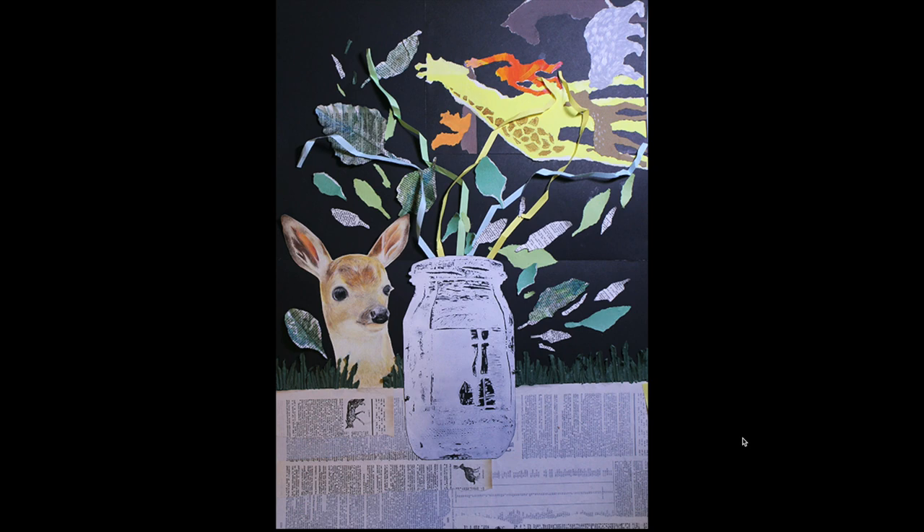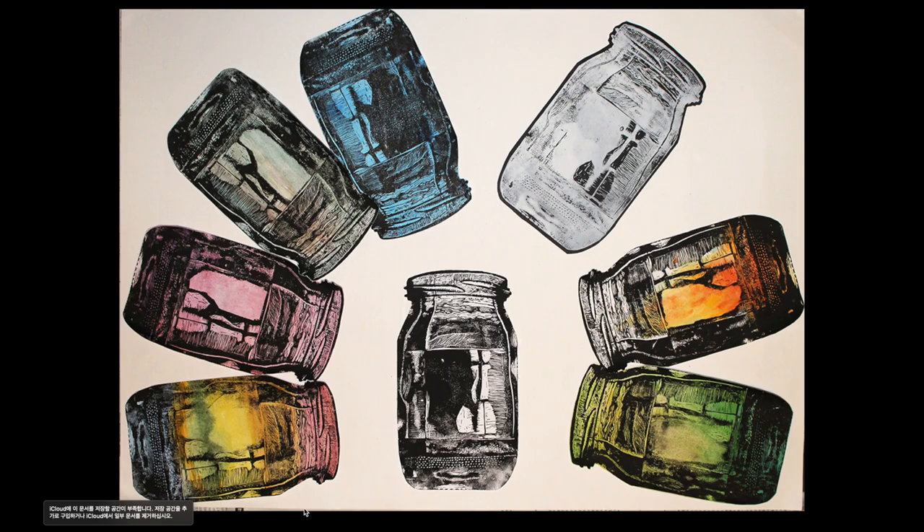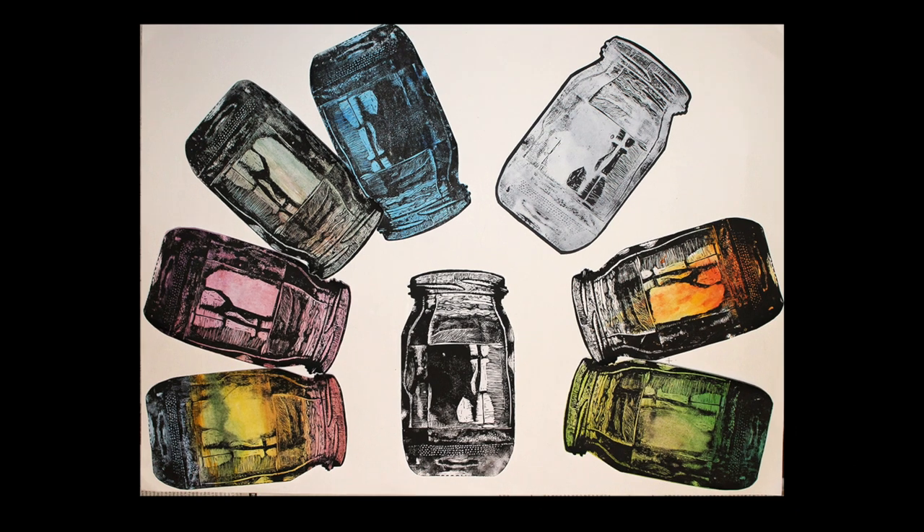The linocut print was really useful because I could use it again and again. This next piece was also done at the last minute. I decided to use all the experiments I had done with the linocut before, arranging them on the paper with the idea that these are other people watching me and expecting me to become something - but this is actually like me wanting to be an artist.